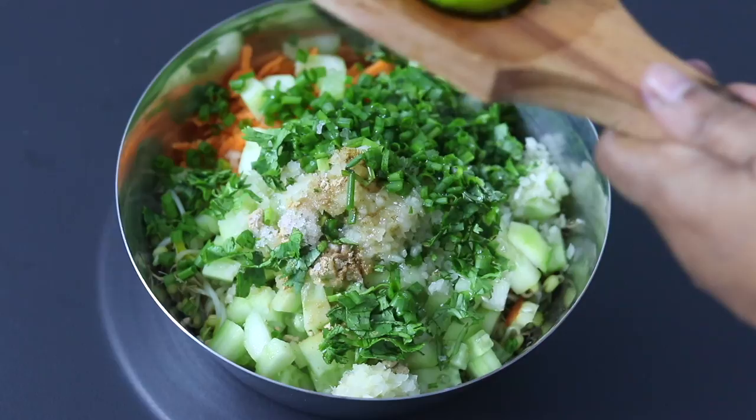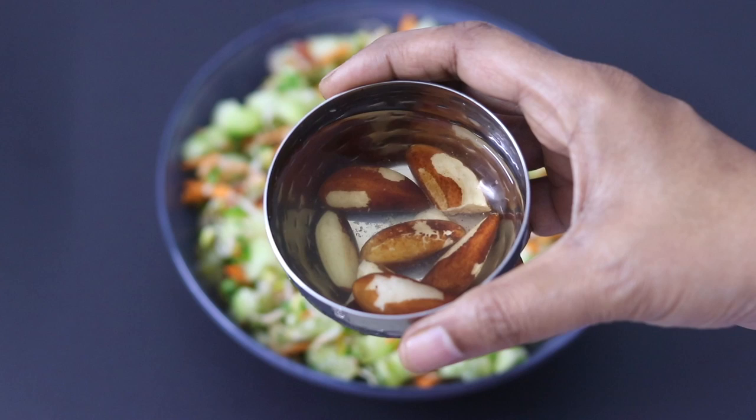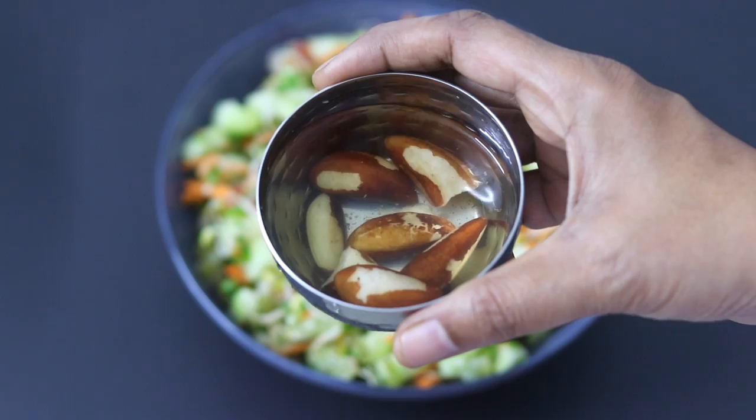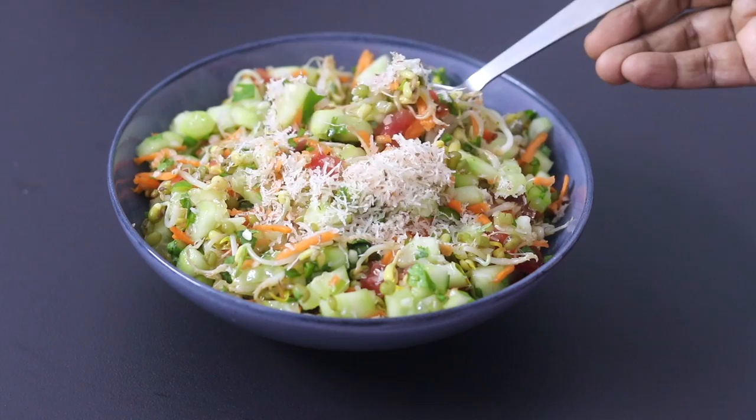To make the salad more nutrient dense and thyroid friendly, I have soaked some Brazil nuts overnight — it's always ideal to soak nuts for at least six to seven hours. Brazil nuts are a good source of selenium, which helps in thyroid health. I'm grating one Brazil nut over the salad, and my super healthy thyroid friendly sprouts salad is ready to serve.